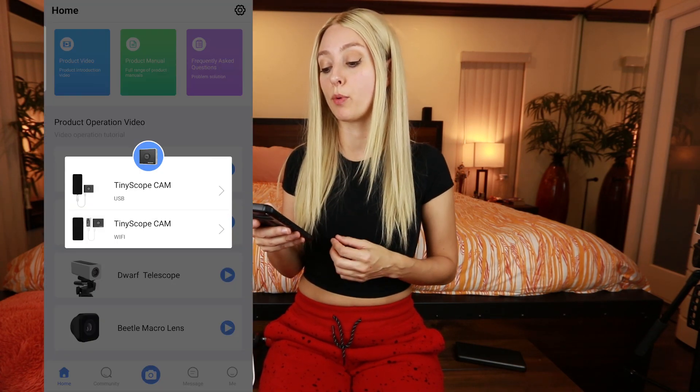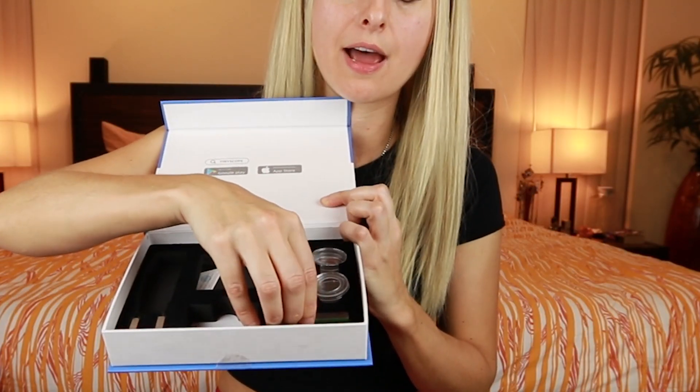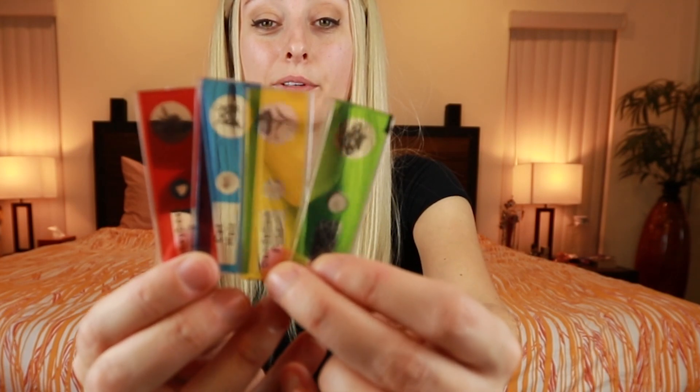Once you've decided which option you want — USB or Wi-Fi — click on it. I'm going to go with Wi-Fi and an instructional video will play; it's very easy to understand. First up, I want to play with the microscope. Check this out — there's a whole bunch of slides in here, all ready to go, so you can play with your microscope straight out of the box.